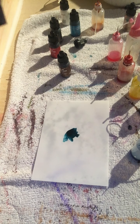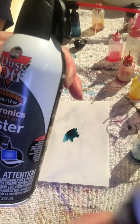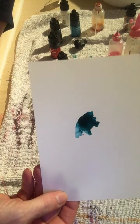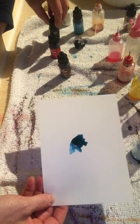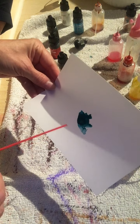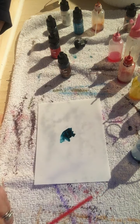I gotta go quick because this recording keeps cutting off at two minutes. What you're gonna need is two or three air duster cans. I put a dot of aquamarine blue and gunmetal in the middle for my flower center — it leaked a little bit. You don't want to start your petals until your center is dry.